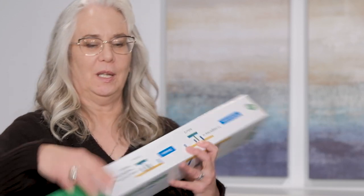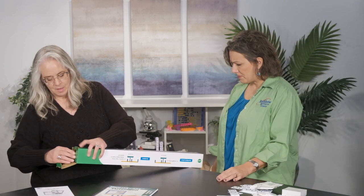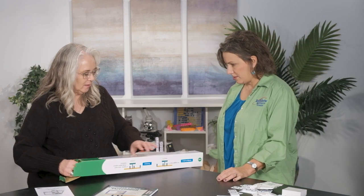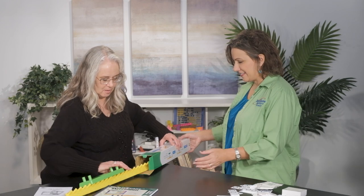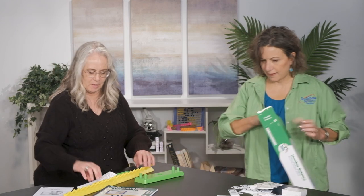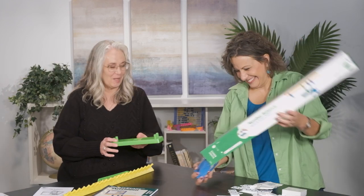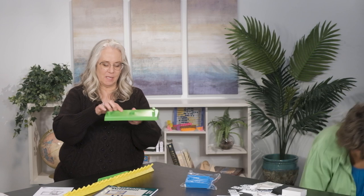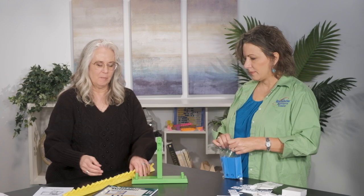So this is all the materials that come with it, including our math balance. I want to show you how to put this together because this sometimes can throw some people. Why is it so big? Well, it's because we've got this huge long arm in there. So this is the base, our stand — put that in there, that part's pretty easy. And then here's my pin that's gonna hold this together. It has blank on one side, numbers on the other.